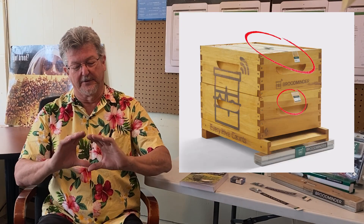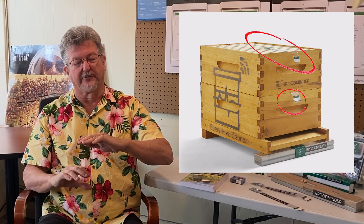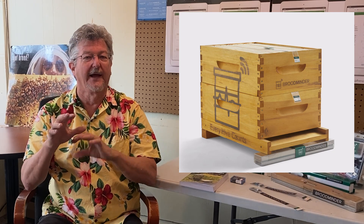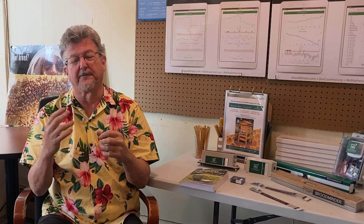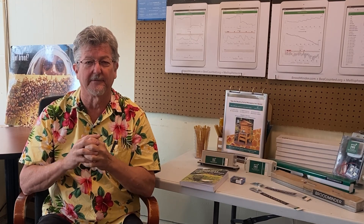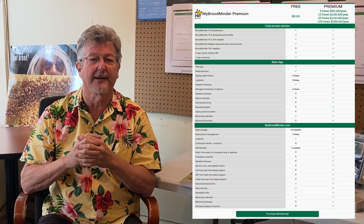With two sensors you can put one over each brood box, and as the brood grows from one brood box to the next you'll see them come into temperature regulation. You get all the MyBroodMinder features — the advanced features are subscription-based. A number of people buy a couple of CS kits — Citizen Science kits — and are happy with that. The scales and sensors I'm still using are over seven years old, so they're pretty durable.